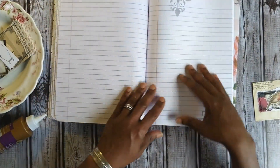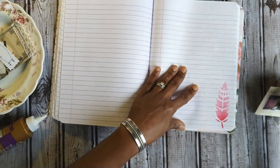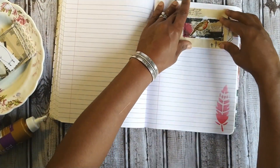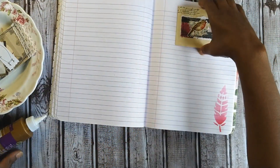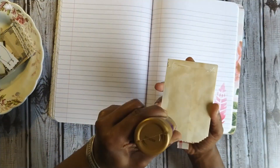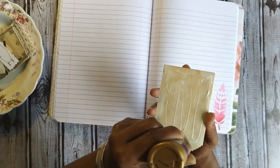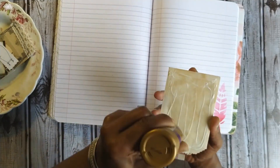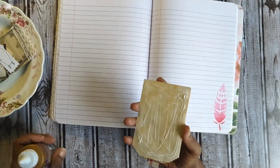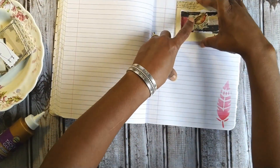Let's see — I thought I saw one with a feather on it, here we go. We have the last one to add to that side and then we'll move on to add some gratitude quotes. I think I am going to distress some of the edges using distress ink, and I'll also use some of the gratitude prompts from my Etsy shop — I'll show you that in case it's something you might have missed.